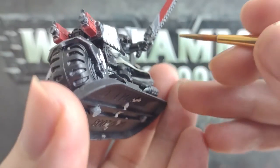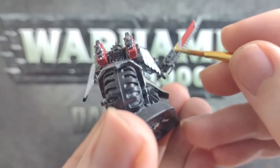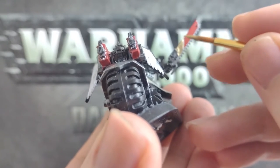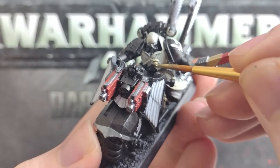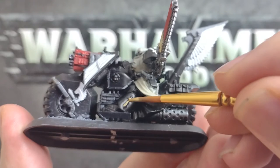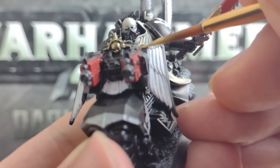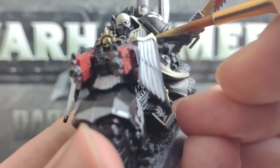Onto our next metallic — we want to use a gold paint this time and apply a little of it to any embellishments or adornments on our marines. We can paint the ornate feathery hilt of the sergeant's chainsword with this colour, as well as the medallion around the neck and the skull symbol on the backpack. Then these raised areas on the leg and the side of the bike. On the front of each of these bikes, they have an edge around the feather decorations and an attached skull symbol that we can paint gold too.